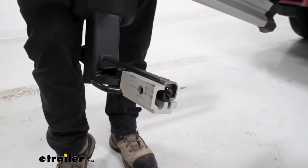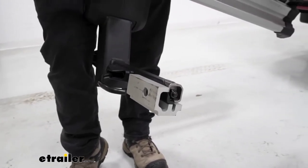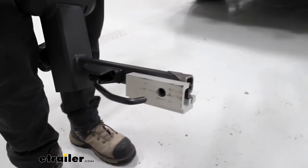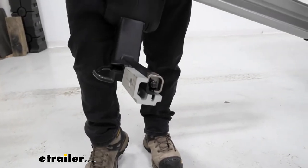Looking at the end where the shank is, you can see that silver part — that is going to be an adapter. So you can take that off and it'll fit on inch-and-a-quarter vehicles as well. Today we're using a two-inch by two-inch hitch.